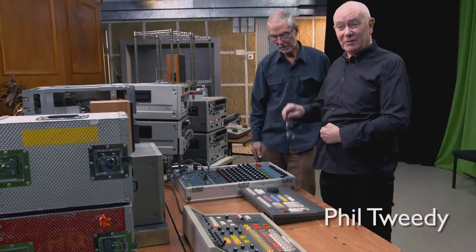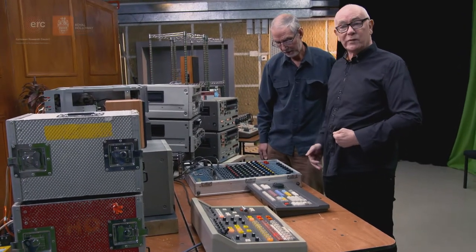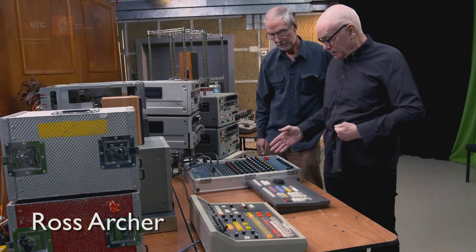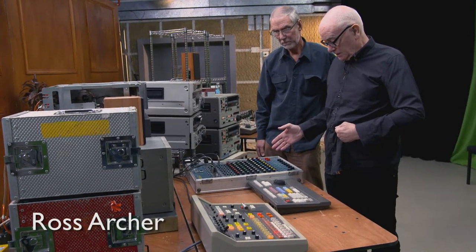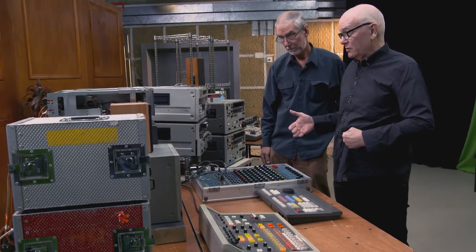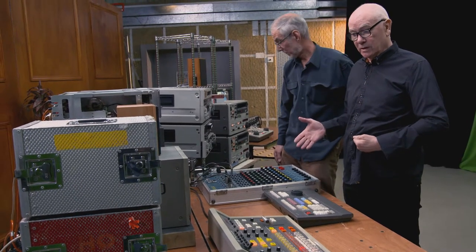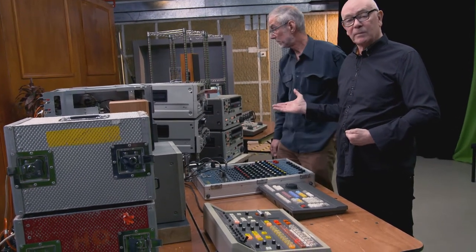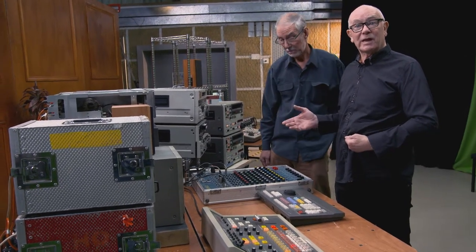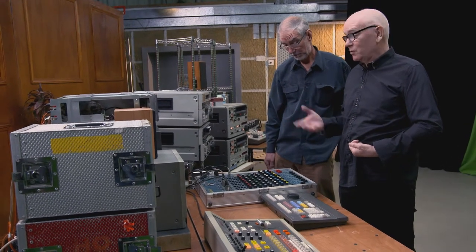So this is a 900, isn't it? Yeah, 910 actually. So moving on, this would have been early 80s I think. Sony was very significant in the transition to enabling facility houses to open, because until then, as we said earlier, tape decks — quad — were over 200,000 pounds. Suddenly they're 32,000, one inch, and they've got more facilities.